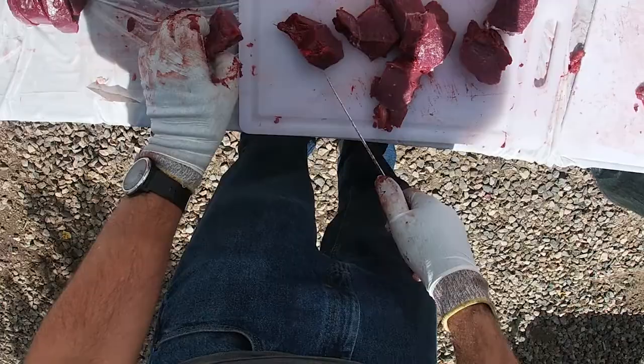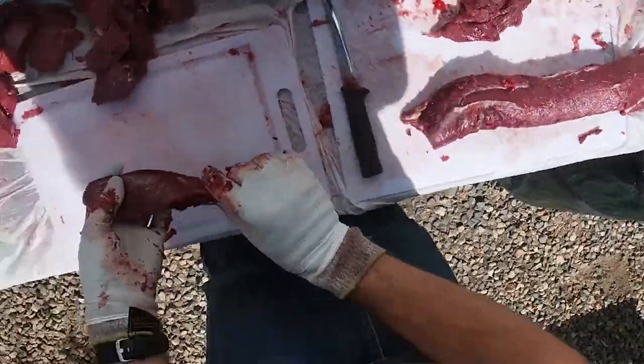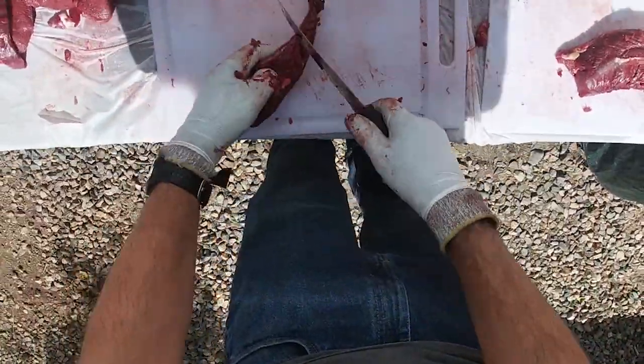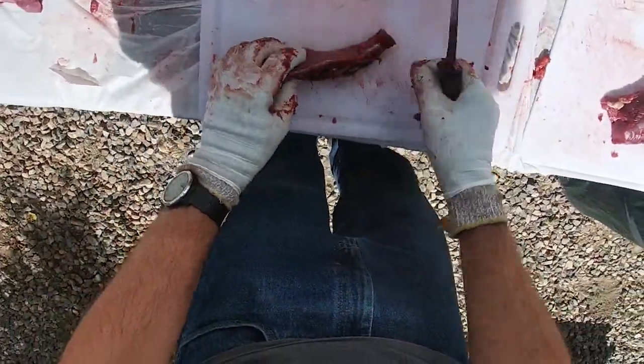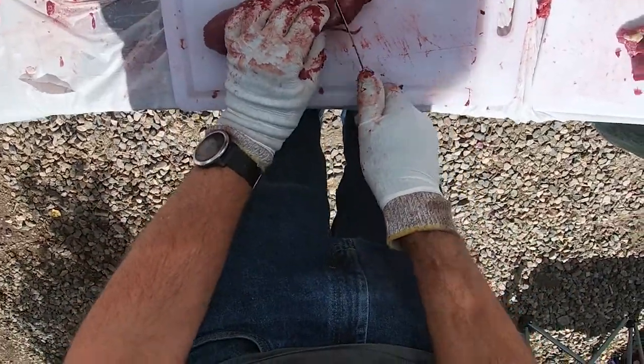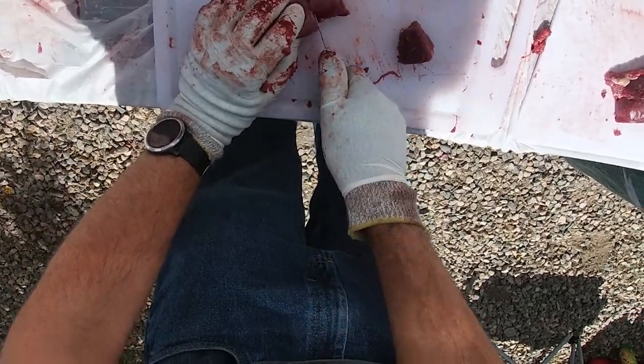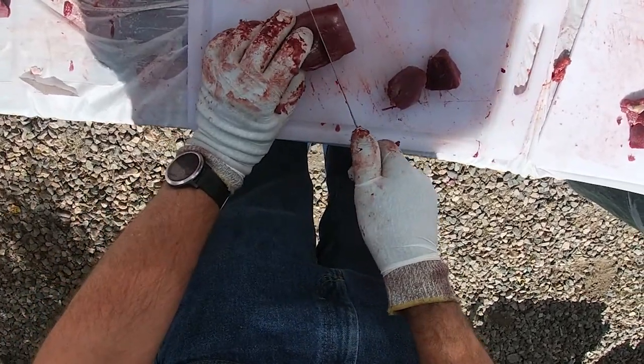I like to slice it again about an inch thick all the way up. Towards the end if it gets a little too small, just make that hamburger. And then the tenderloin — it's tiny, so you might get one meal out of both of them. Make sure it's nice and clean — it's not worth trying to grill whole — so cut these fairly thick for nice little tenderloin steaks.